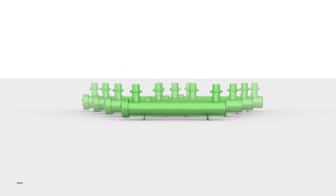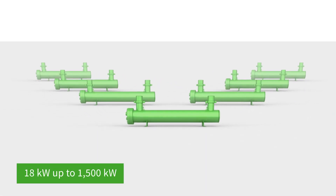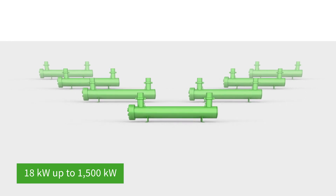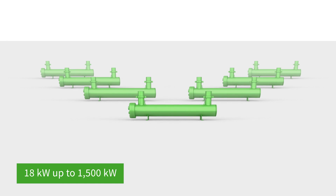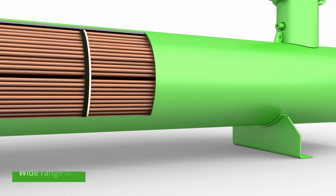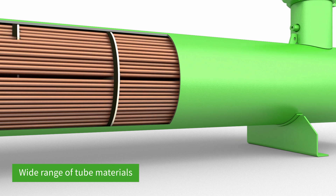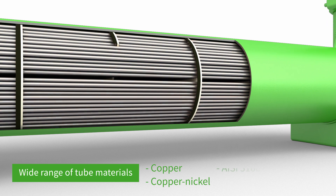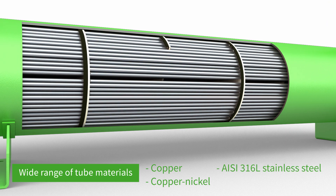There are many options to cover different demands, such as heavy-duty applications, reversible mode operation at high pressure, and medium-low temperature applications. A wide range of materials is available, such as copper as standard, copper-nickel, stainless steel, and carbon steel.